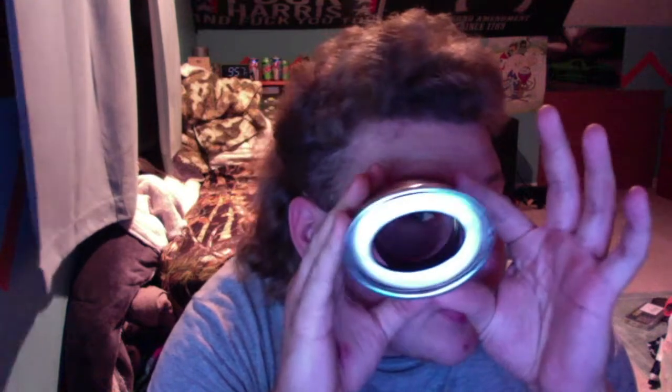Hey everyone. So today we're going to be going over this exhaust tip for a regular car. Now yes, this does fit over a diesel-sized exhaust system, but I don't know which diesel-sized exhaust system. I know the one that I have it does fit over top of, which is pretty cool, but I would not like to see Roland Cole coming out of this thing, because it'd be pretty funny and it'd be pretty dark.